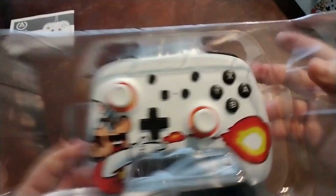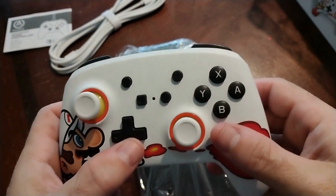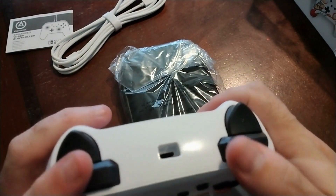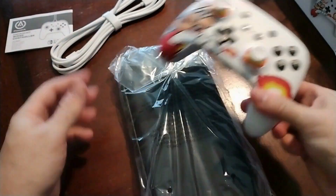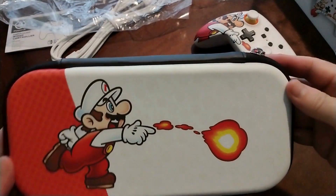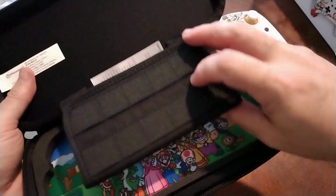So as you can see from unboxing this, we have the instructions, the case, and the controller. This is such an awesome controller. The buttons do feel pretty good — it's pretty typical for a cheap controller, you get what you pay for, nothing special here. I really love those graphics. And of course, this is the case — I could probably use it for something, maybe find something to put in it. It's just such a cool case.